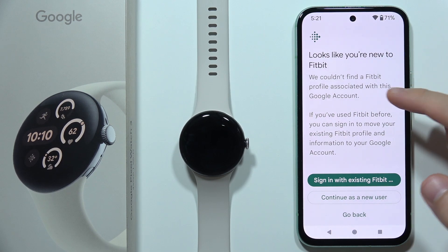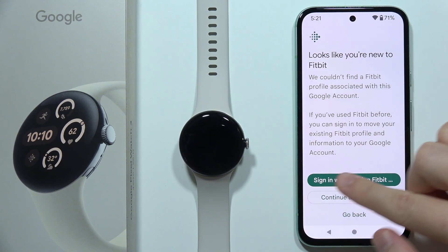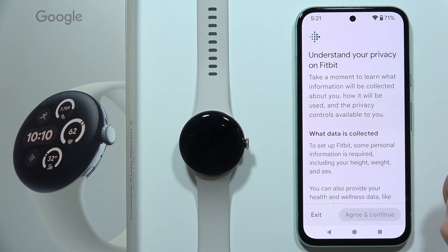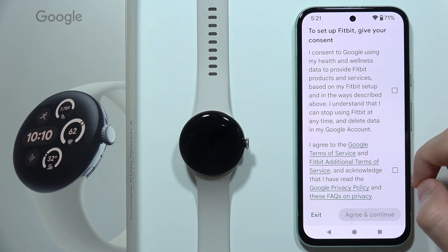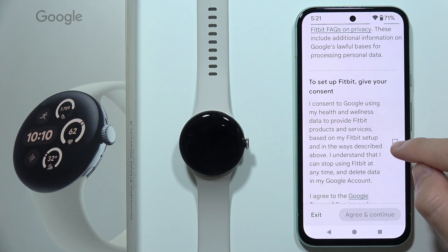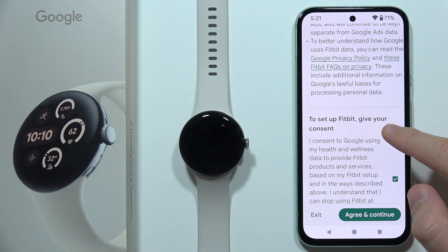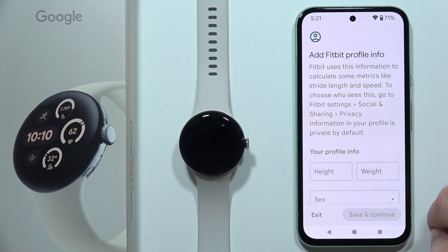I've got information that I'm new to Fitbit, so I can continue as a new user or I can sign in with an existing Fitbit account. I'm going to continue as a new user. You will have to agree to the terms of service.